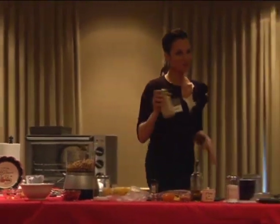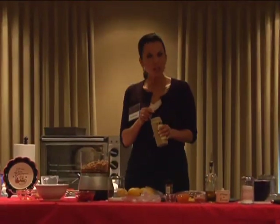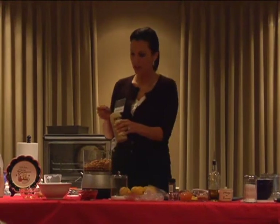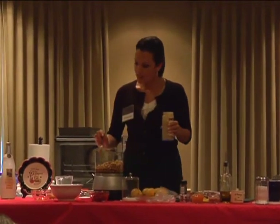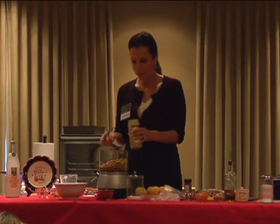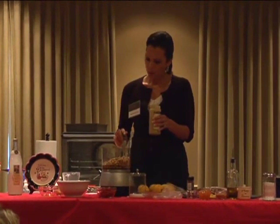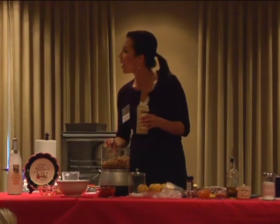Does anybody know what tahini is? Two tablespoons of tahini go into this hummus recipe. It's going to give it a nice nutty flavor and make it a little more complex — just gives it a wonderful depth. Tahini is ground-up sesame.